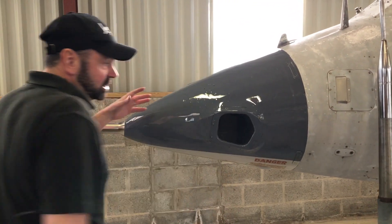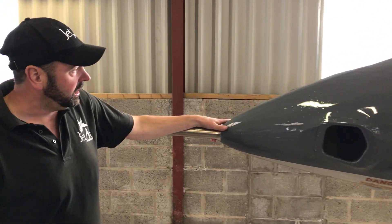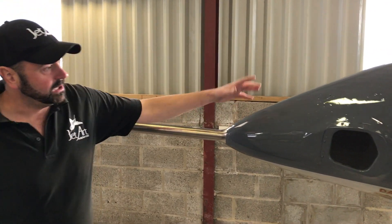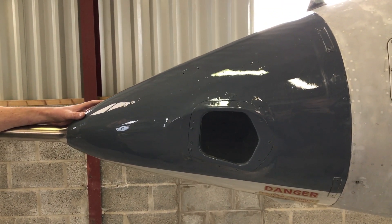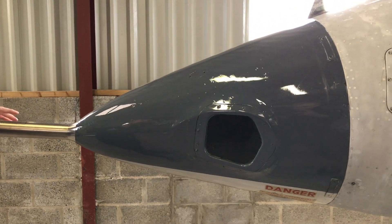These were made obsolete in the early 1970s, and this was one of the hardest pieces to find for this restoration.